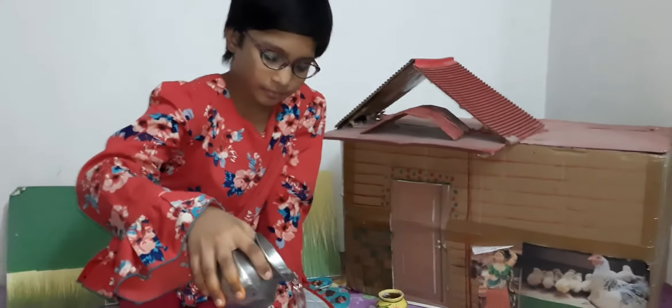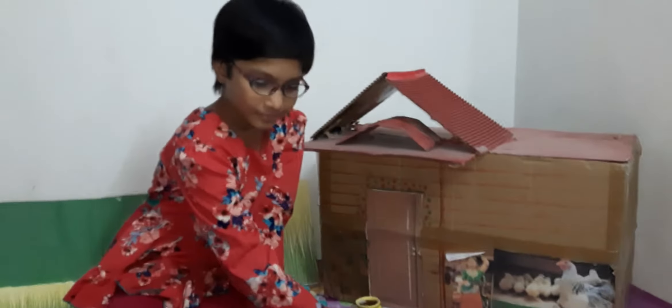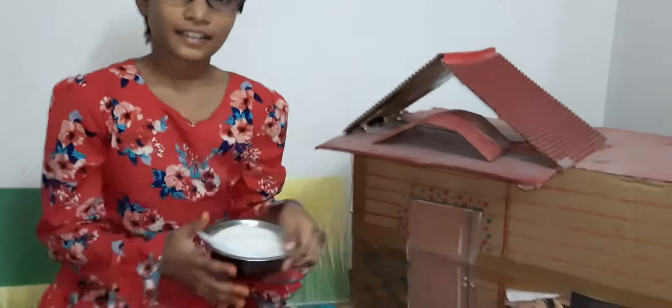I will add water in this first. Now I will add sugar in this first.